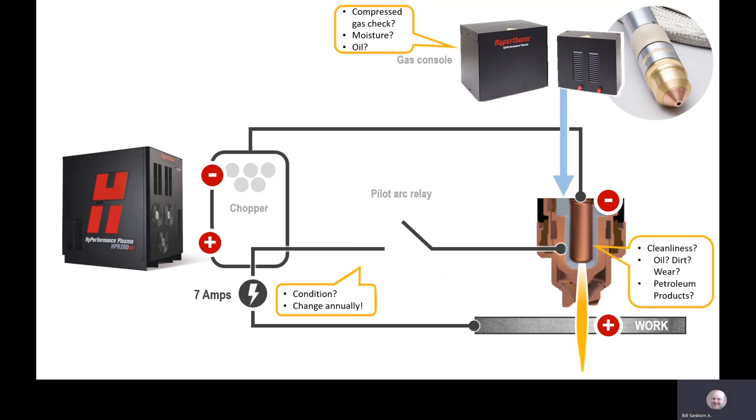Cleanliness in the torch and consumables during inspections and assembly are imperative. Any oil, dirt, metal dust, or petroleum-based products from your hands during assembly will cause damage to the consumables and torch assembly, and may not allow the arc to transfer to the work piece.